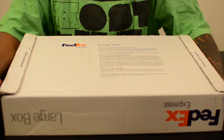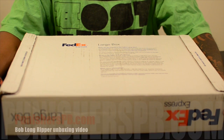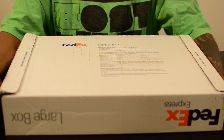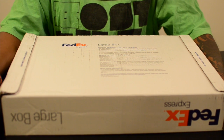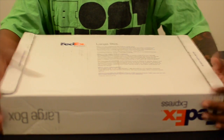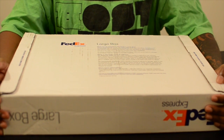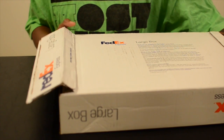Hey everybody, this is Desai Devo with East Coast Ballers about to do a quick unboxing video. If this video sucks it's because I'm trying out the Nikon D7000 — I want to see the video quality. So I'm utilizing that with this video right now. Got a FedEx box, and in this FedEx box of course came from PunishersPB.com — thank you Rich. As you can see I was already a little bit excited about it.